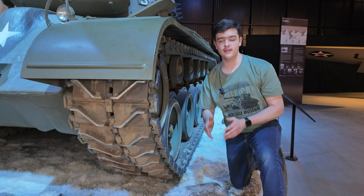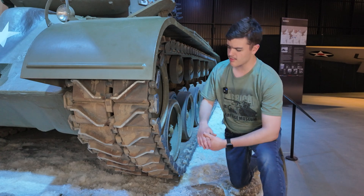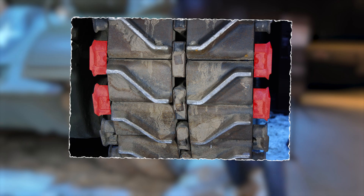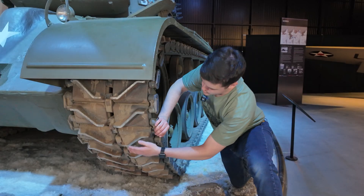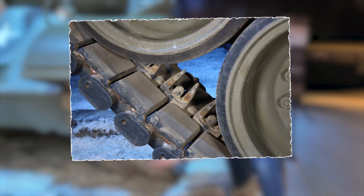Now that we have the basics down, let's take a closer look at the Pershing's running gear. Starting at the tracks, the Pershing's tracks are made up of three main components: end connectors, track blocks, and center guides. The track blocks bear the chevron pattern to provide traction for the vehicle. The center guides guide the tracks as they run through the wheels of the running gear, and the end connectors hold the whole track assembly together.